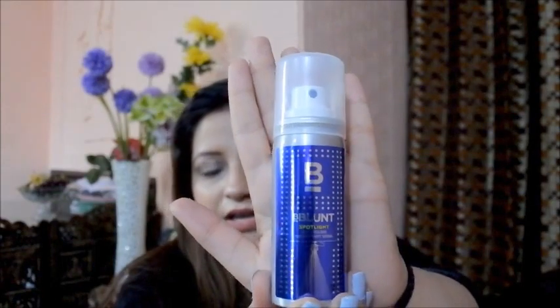I also have another product — the B Blunt Spotlight Hair Polish for Instant Shine. This is going to be my first impression because I haven't used it since I bought it. It retails for 250 rupees for 30 ml. The packaging is similar to the dry shampoo, just a different color. I'm going to apply it to the mid-length of my hair.